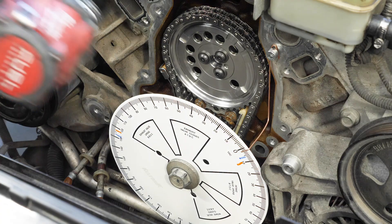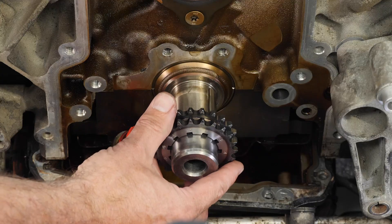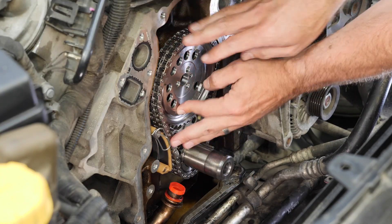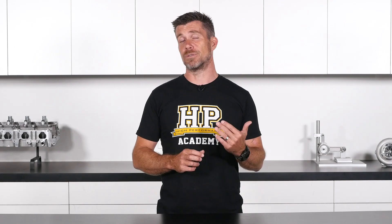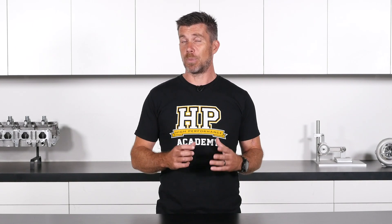There are some pros and cons with the timing set we have chosen. The vernier adjustment method means that every time we want to make an adjustment, we need to essentially disassemble the front of the engine — removing our degree wheel, the cam wheel from the camshaft, and the bottom sprocket from the crankshaft — then adjust the keyway position. This is a little fiddly and time consuming, and we'll have to find top dead centre again after each adjustment. The advantage is that there are no locking bolts to come loose, so once everything is set, the cam timing can't move in operation.